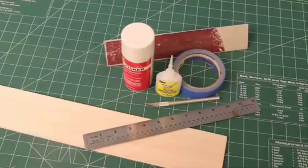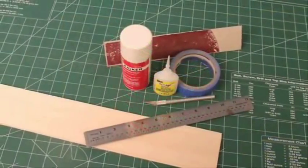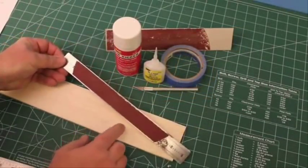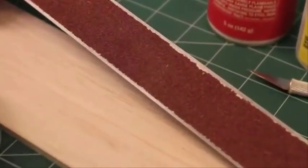To do the job, you'll need a hobby knife, some zap glue and kicker, some 3M painter's tape, and a couple of metal straight edge rulers. To help keep the ruler from slipping, I like to add some stick-on sandpaper to the back of the ruler. This gives it some grip while making the cut.